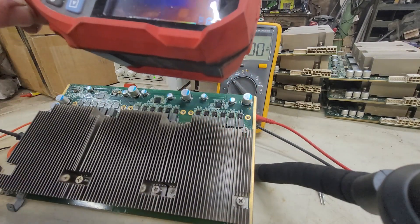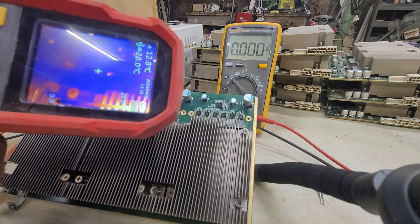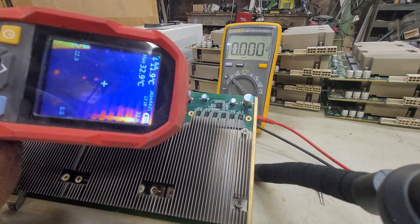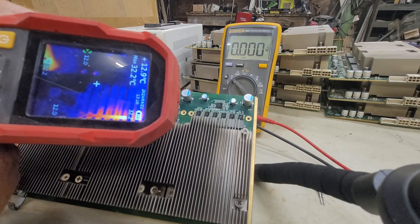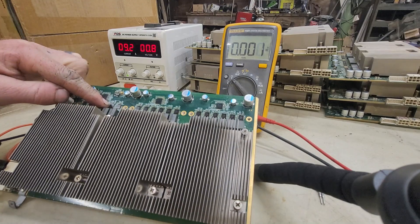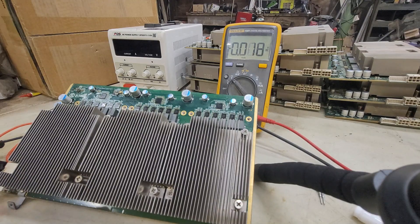Now which one is it? When I turn the amperage up, you can see — yep, see right there, that's the one. Go ahead and turn it off, put a mark on it, and we're off to the next board.